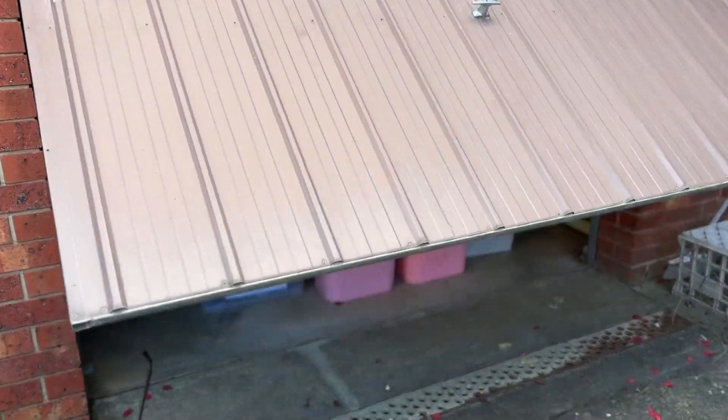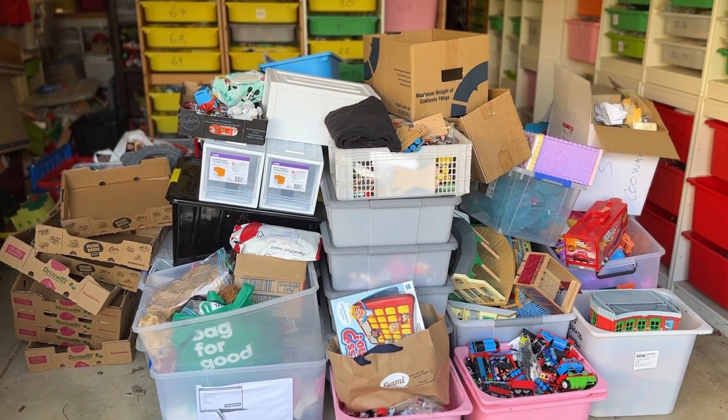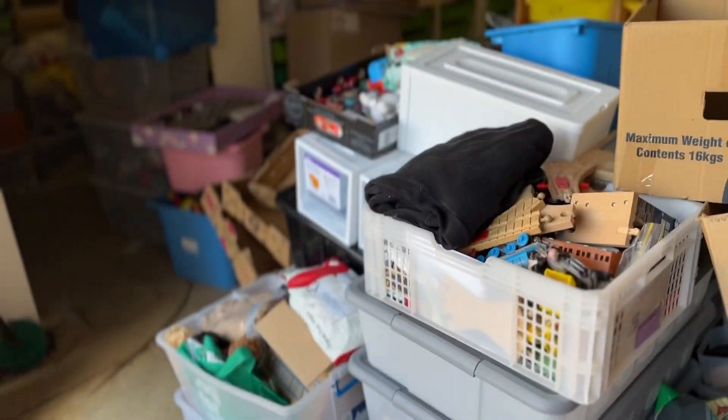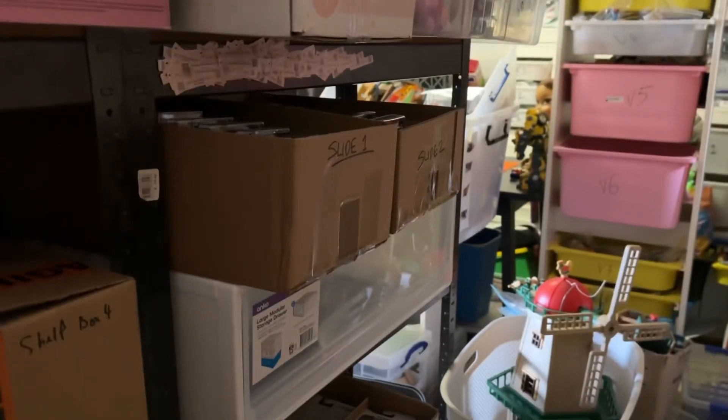Time to do my least favorite task of the day — I think you know what it is. You might be wondering, has this pile gotten bigger? Yes, this pile has gotten bigger. We're not going to handle this pile today because it needs a place to go. This is the area we're going to tackle today: these shelves. Because if these shelves can be sorted, I'd have more space for those things out there to go here.